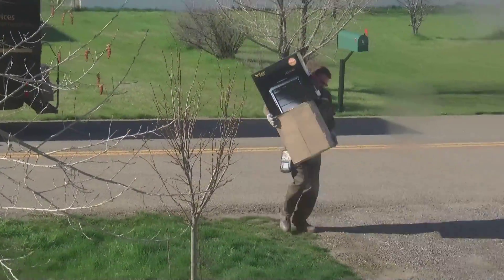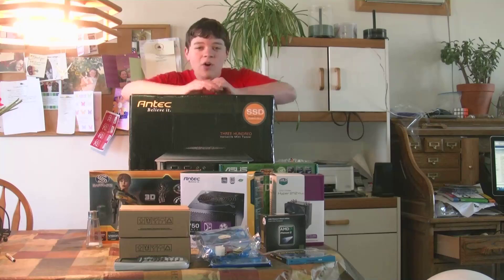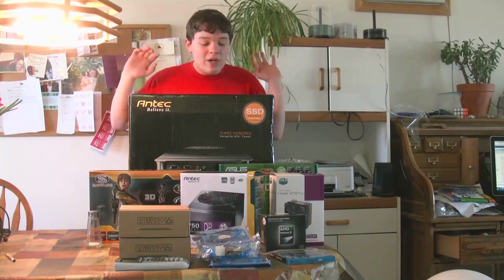Yeah, I'd say that's an armful. Alright, so I am about to build my brand new computer.